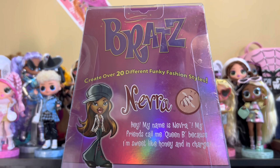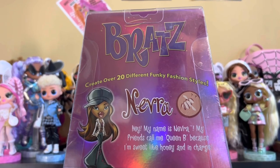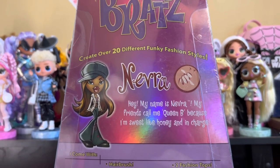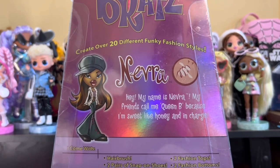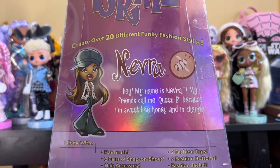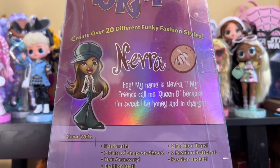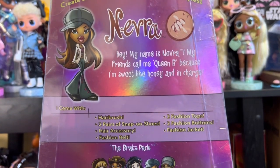The back of the box says 'Bratz: create over 20 funky fashions.' Nerva's bio reads: 'Hey, my name is Nerva. My friends call me Queen Bee because I'm sweet like honey and in charge.' Bees collect honey, Queen Bee's in charge — you get it? And I hate that.